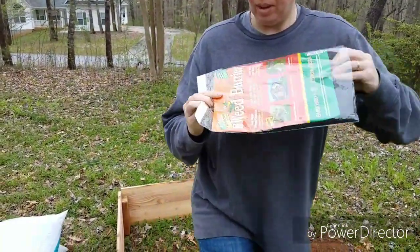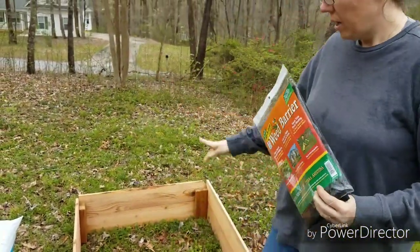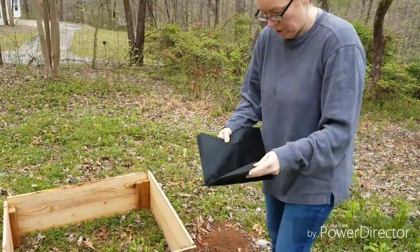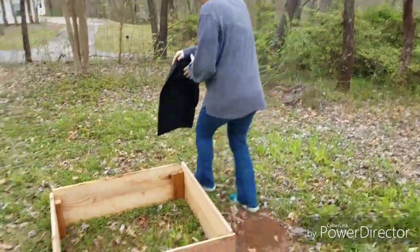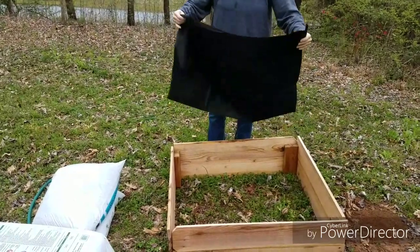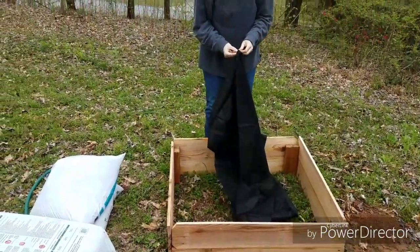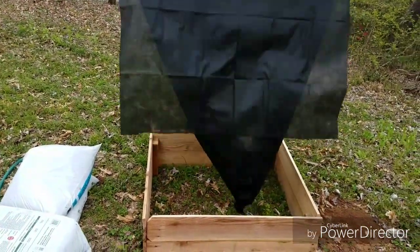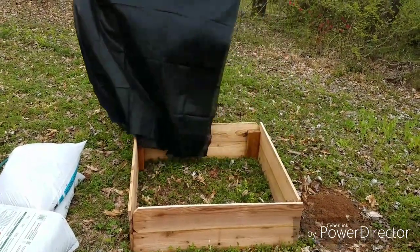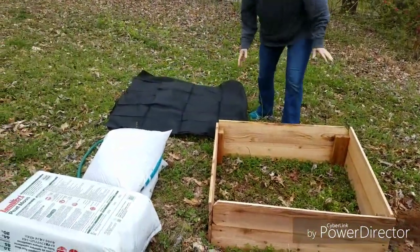We are going to put down this weed barrier today. This came from the Dollar Tree — it's four foot by eight foot. Our box is three by three, so we are actually going to fold this in half the other way. Since this is a little thinner and the box is not very deep, we're doubling it up.